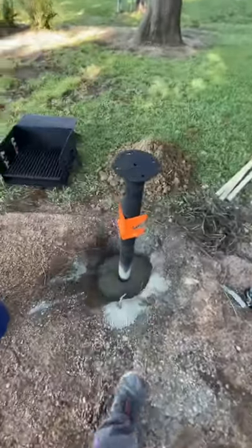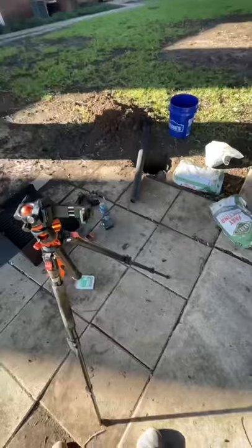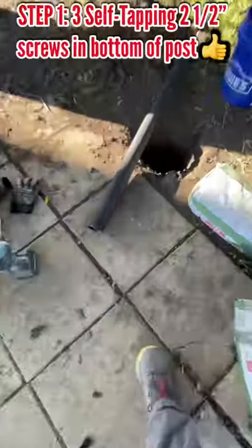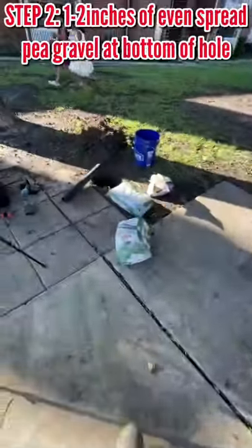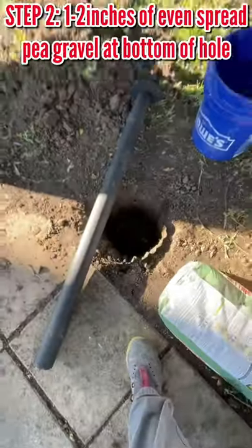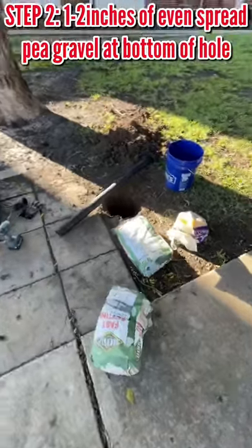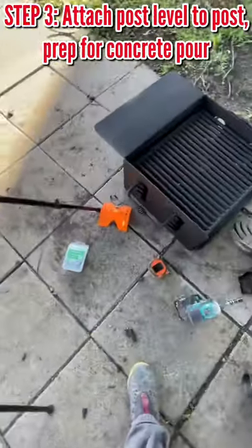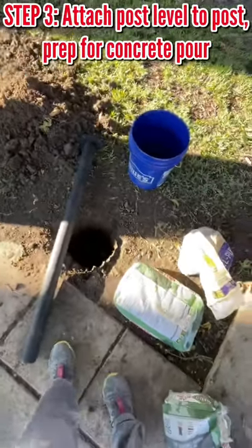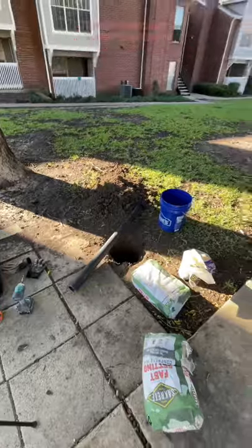It's between the two lines, so it's almost perfect. We're going to do the same thing here — put three self-tapping screws at the bottom of this post first, then put gravel at the bottom of the holes, enough so the depth is the same after we put that gravel. Then we'll get our post level, level it out, put the concrete in with water, and let it cure.